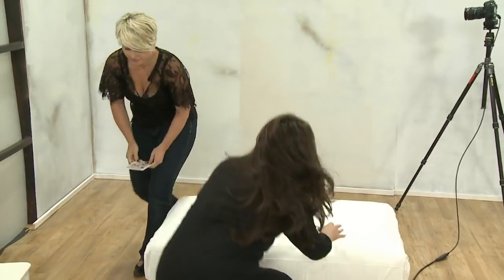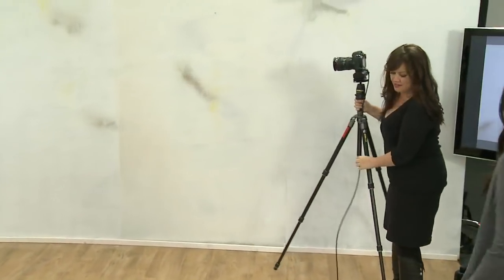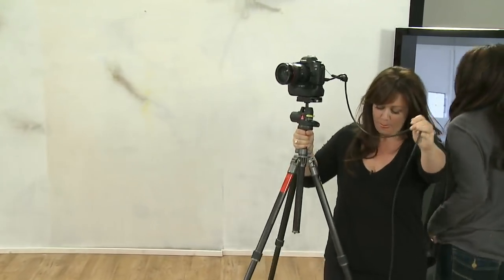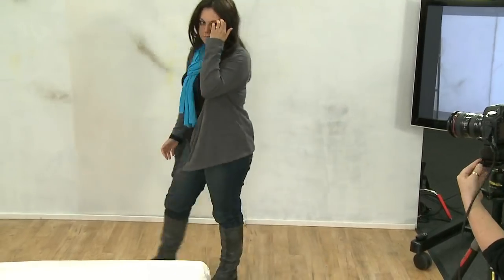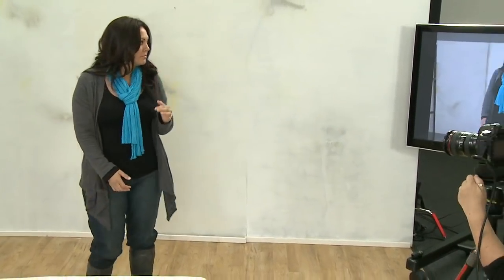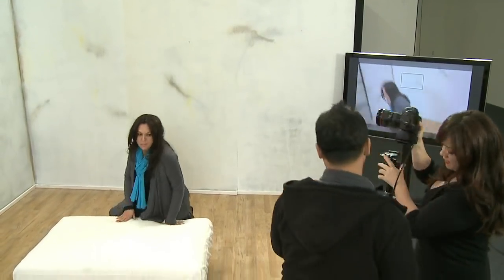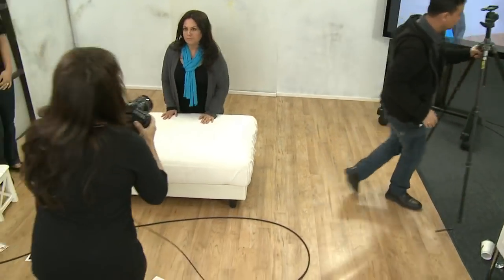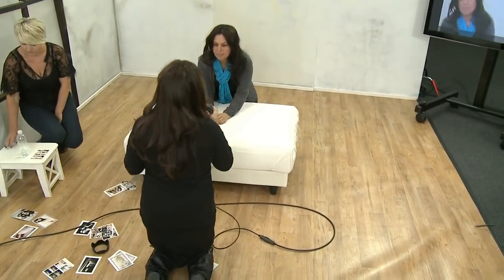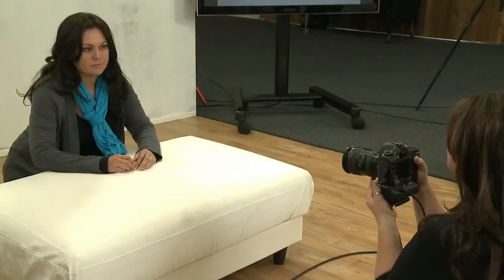Mapo, come here. Better get you a live view then, hadn't I? We're going to show you that.